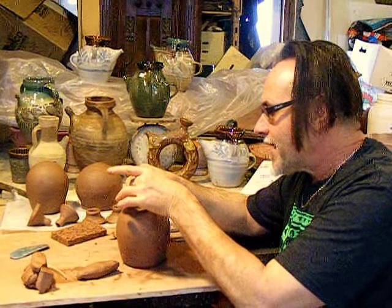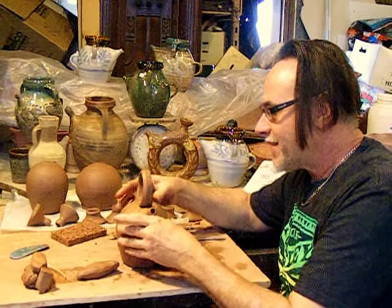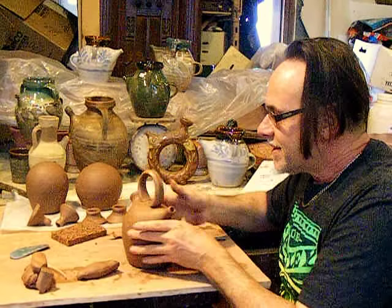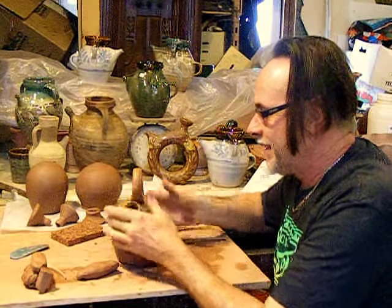Once again, like the spouts, it just touches right on there and attaches almost like magic on its own without me having to do anything.